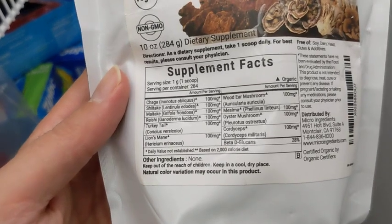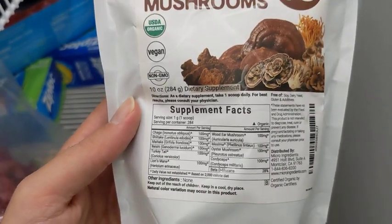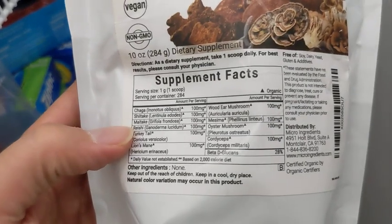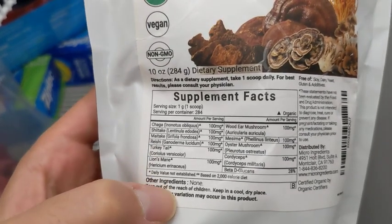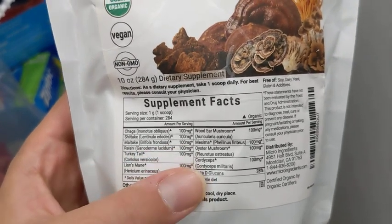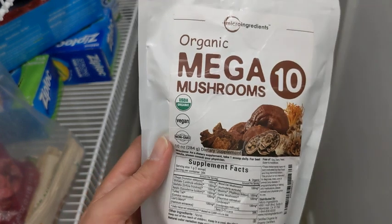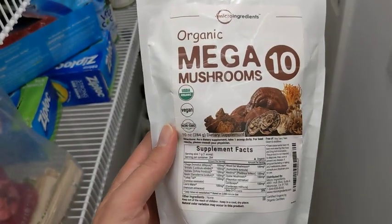I like how there's no other ingredients — no fillers, no rice flour or anything like that. It's just straight up mushrooms, as you can see here. A little bit of each type of mushroom, 100 milligrams of each. It's really good quality stuff — I feel like this is the best type of mushrooms you could get.